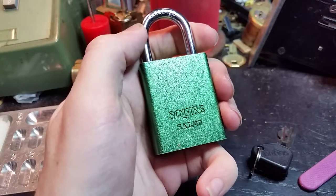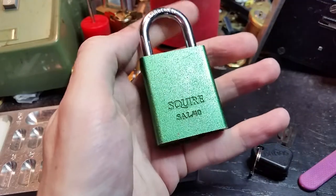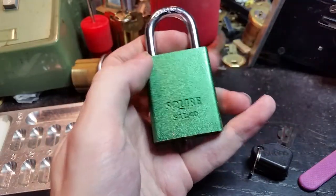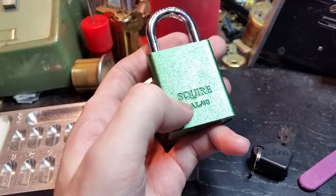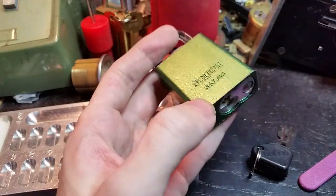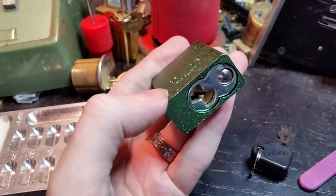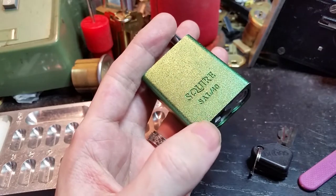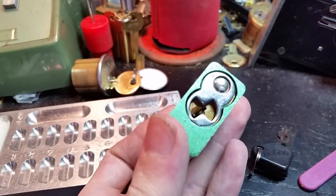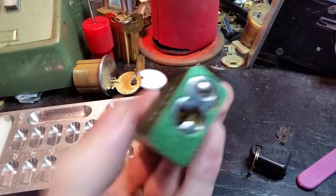Hi folks. Today we have the Squire SAL40 padlock, which is an aluminum bodied padlock sold by Squire, which is a British lock company. The body is very similar to the American Lock 1100 series, but it has a Master Lock keyway in the core.